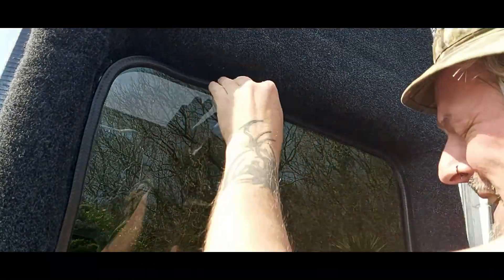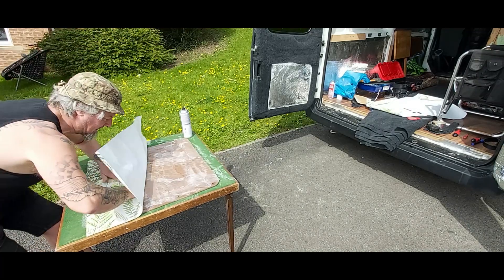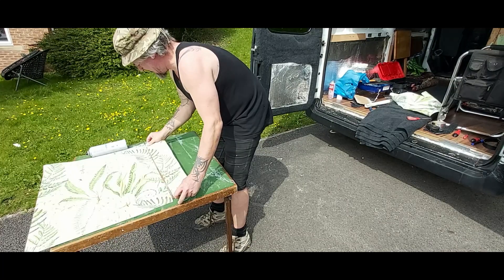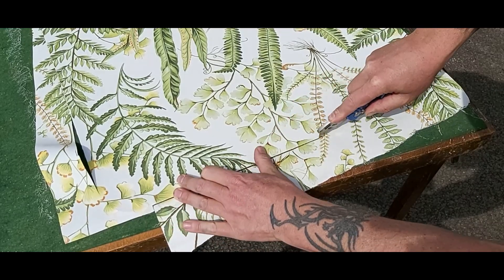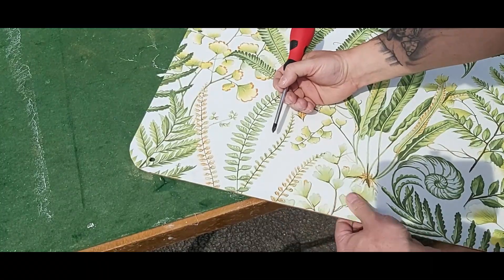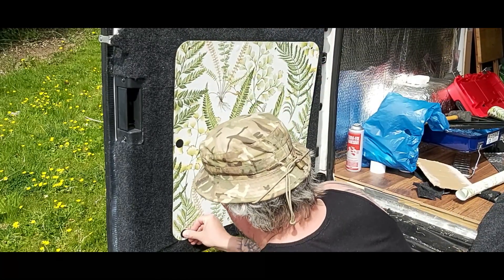You know, it's not a professional job but I'm not a professional — it's the first time I've done it. First line up. Swap. Real there. You know.